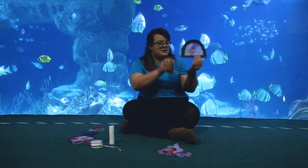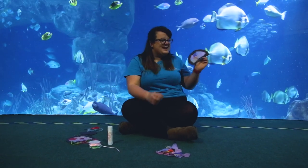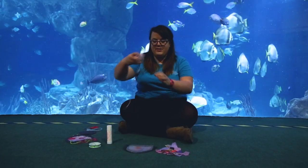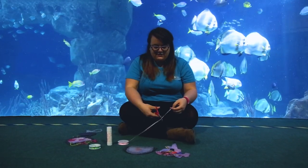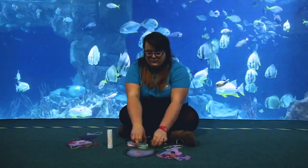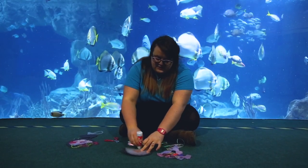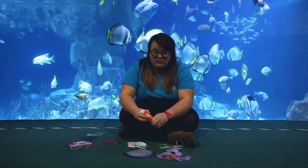Now you've got your little jellyfish body, which looks really pretty when held up against the light. We need to add some tentacles to our jellyfish. On the back, cut your ribbon into little strips — jellyfish have lots of uneven tentacles, so any size works. Then take your glue stick and pop some nice big blobs of glue onto the back of your jellyfish and stick your ribbon on.